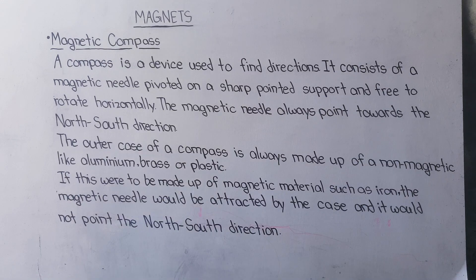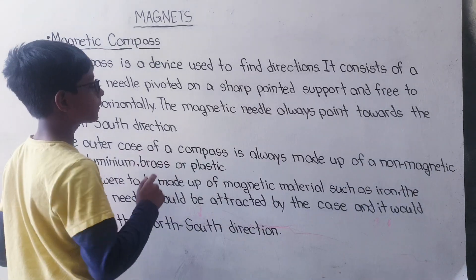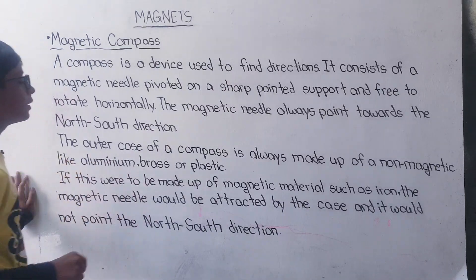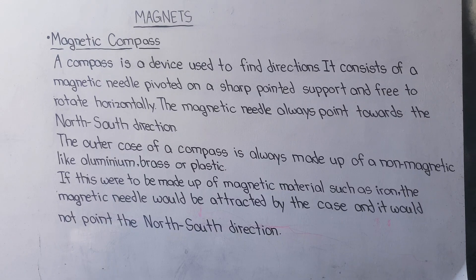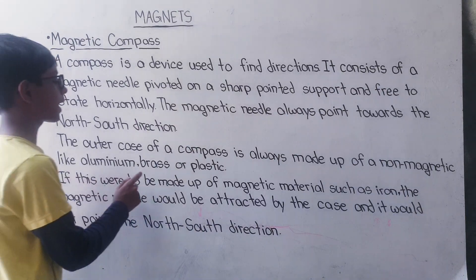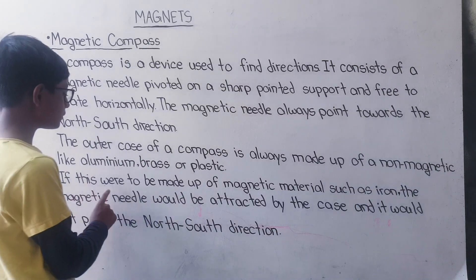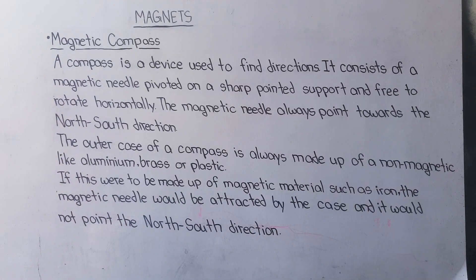The magnetic needle always points towards the north and south direction. The outer case of a compass is always made up of a non-magnetic material like aluminum, brass, and plastic.